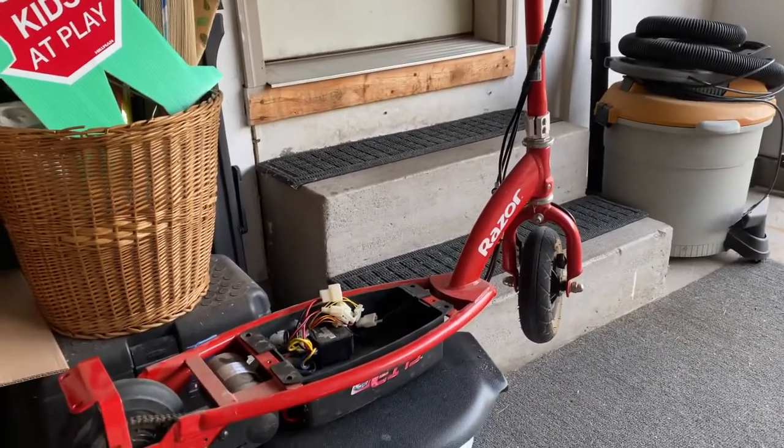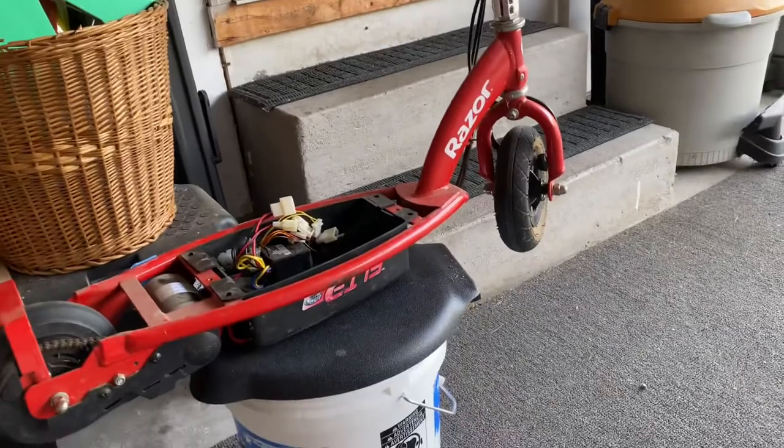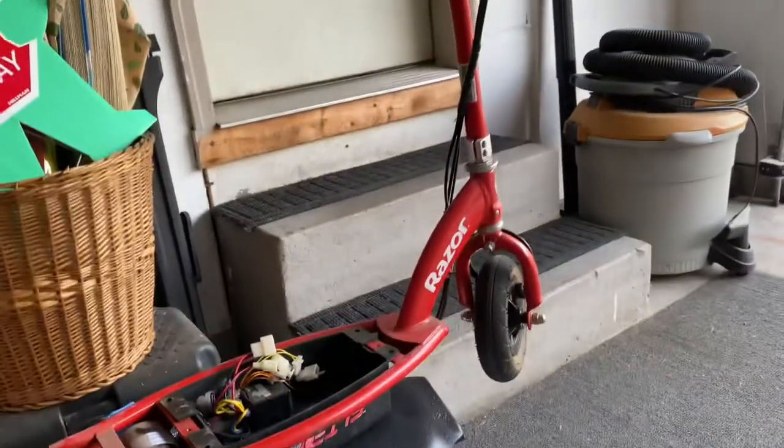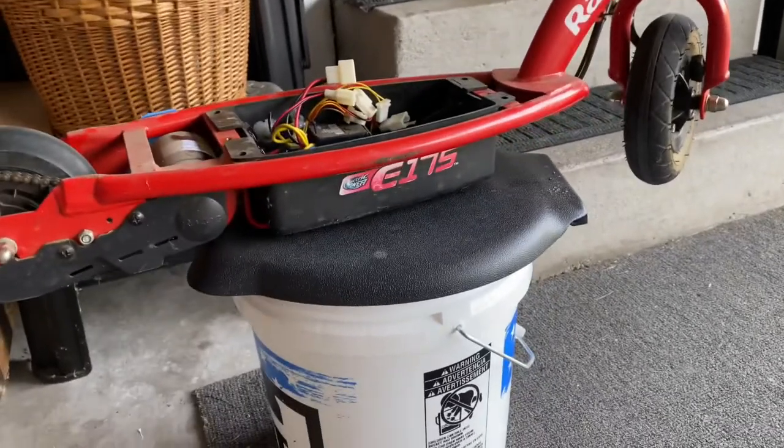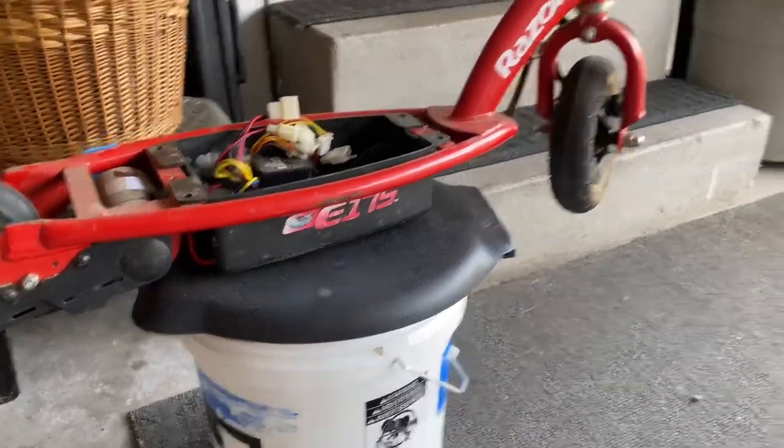Hello everybody. Today we're doing a battery swap out on a Razor electric scooter — it's the E175 series.